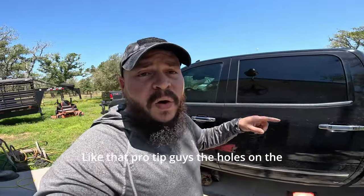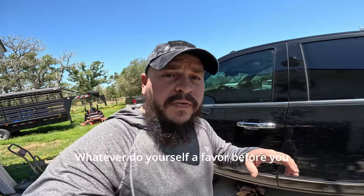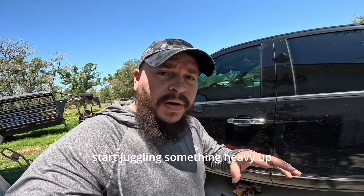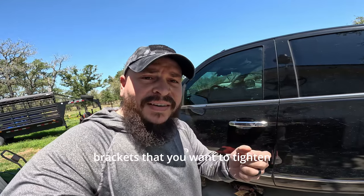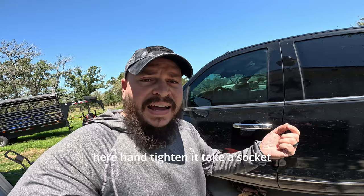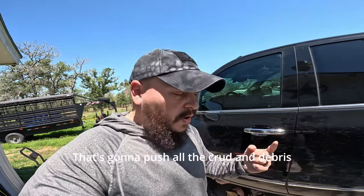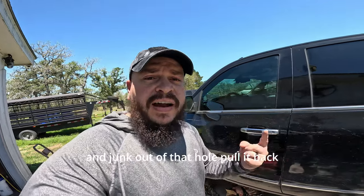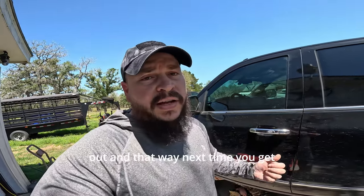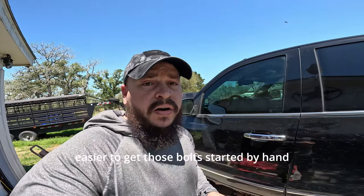Pro tip, guys: the holes on the bottom of your truck are gonna be full of crud — paint, dirt, whatever. Do yourself a favor before you start juggling something heavy up underneath there. Take that bolt — the M8 is what we're using — hand tighten it, then take a socket and tighten it through. That's gonna push all the crud and debris out of that hole. Pull it back out and next time you get underneath, it'll be much easier to get those bolts started by hand.